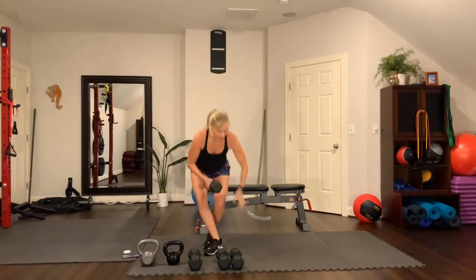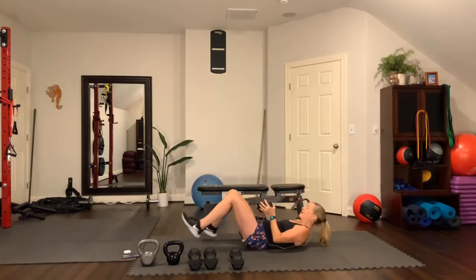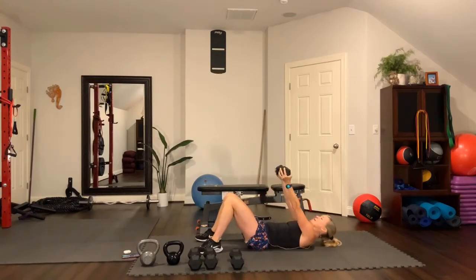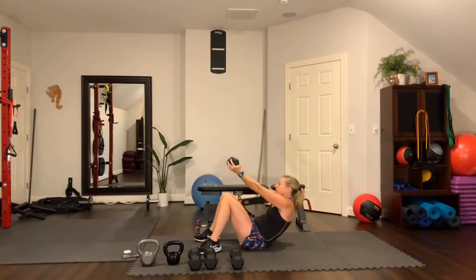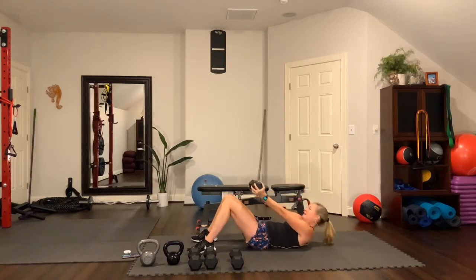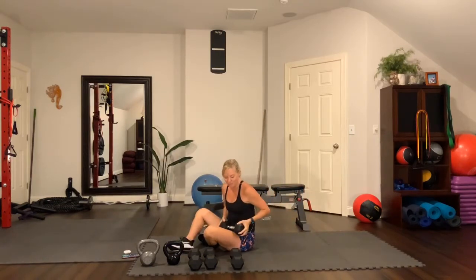Straight arm crunch — come down to the floor. Use your medium-heavy weight. Put your feet flat on the floor, weight straight up, put your head down, and lift up. Key points: keep your arms straight and keep your feet on the floor. Put your head all the way down on the lowering phase. Palms facing in, knees pointing up. Exhale and lift, inhale going down. Right to that sticky spot — that flexion is how you build your abs. First round done.